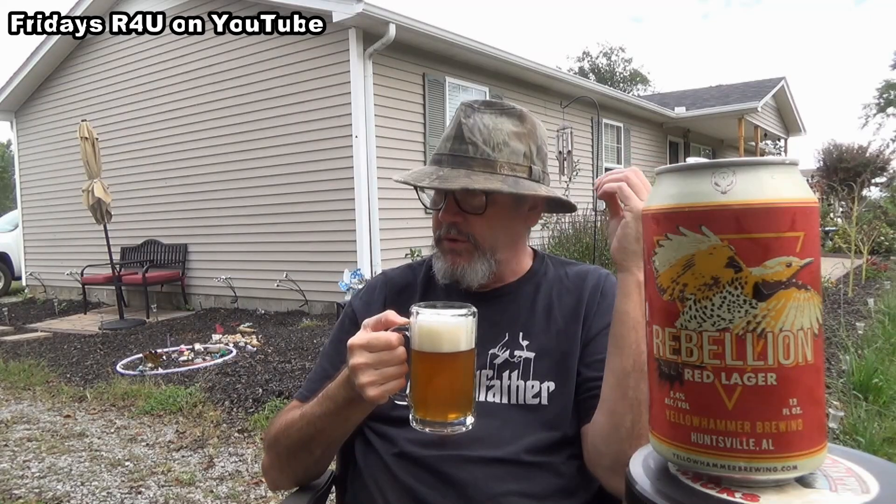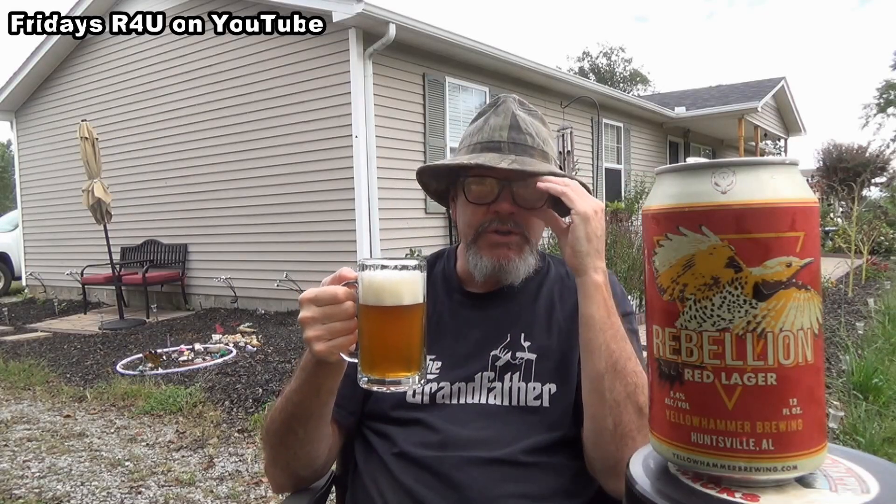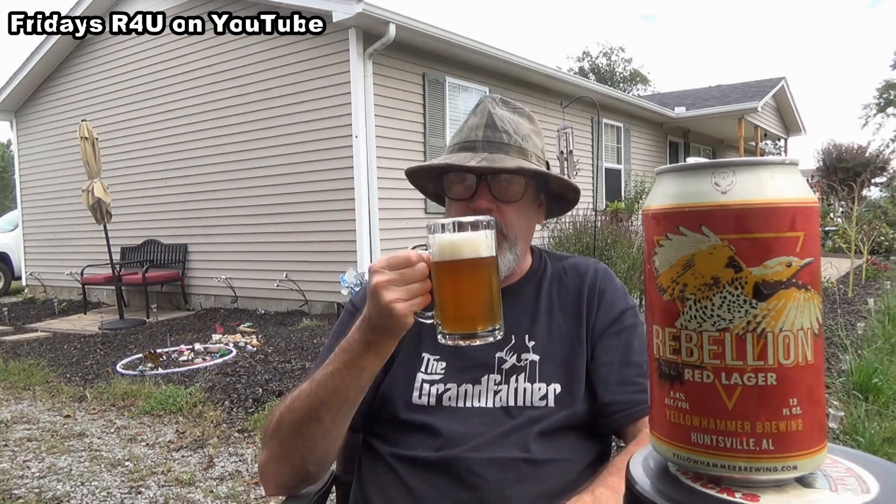It's got an aroma that reminds you — puts you in mind of a Märzen. That rich aroma that a Märzen has. Usually they're darker than this, but it's got that kind of aroma coming off of it. Let's get to tasting that head before it goes away.